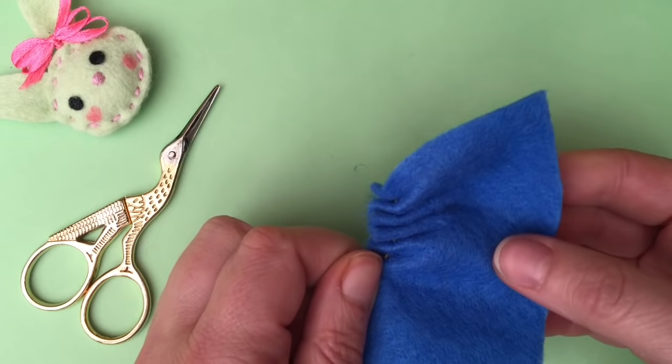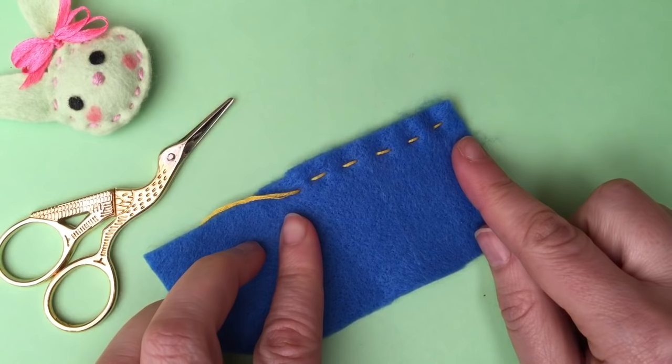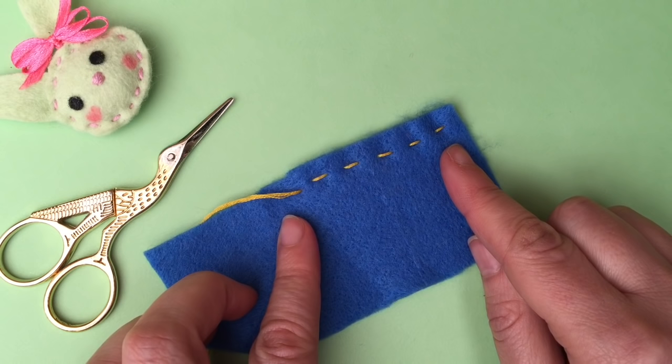That's your first very simple sewing stitch — the running stitch. I'm going to link up here in iCard with lots of other stitches and other basic craft ideas, so check those out depending on what you need. That's it for today, don't forget to subscribe and we'll see you here again soon. Bye!